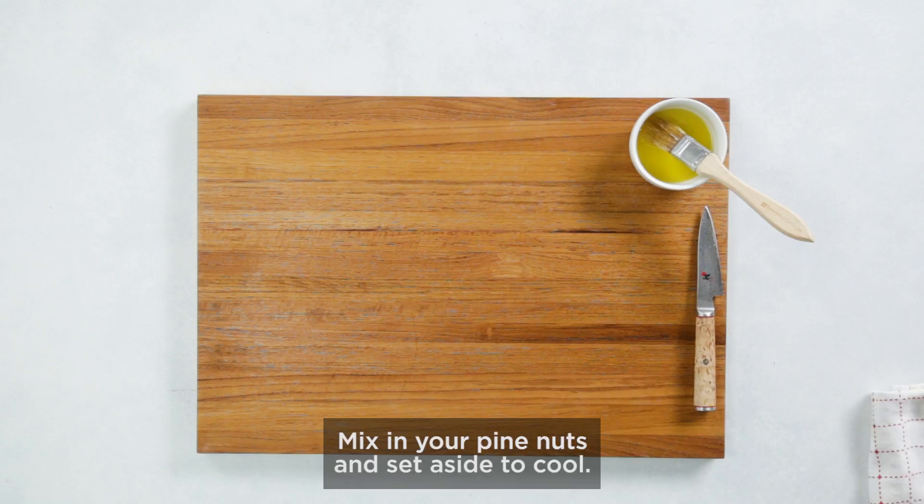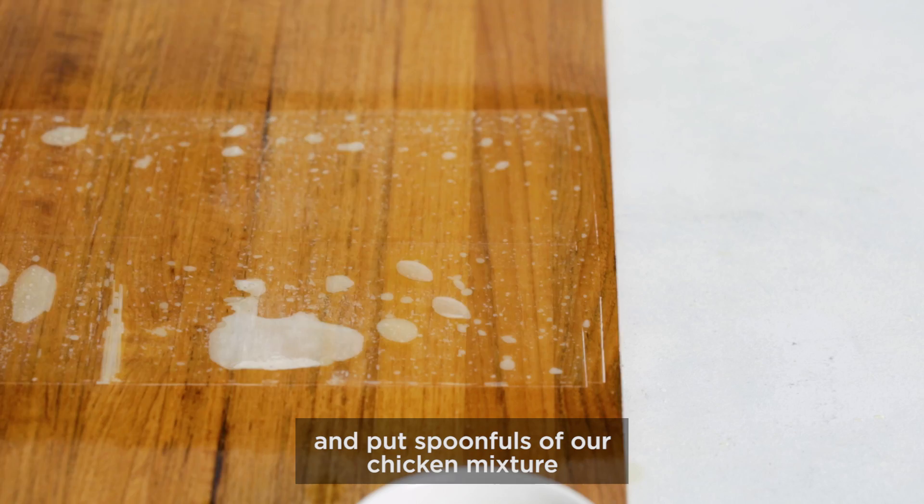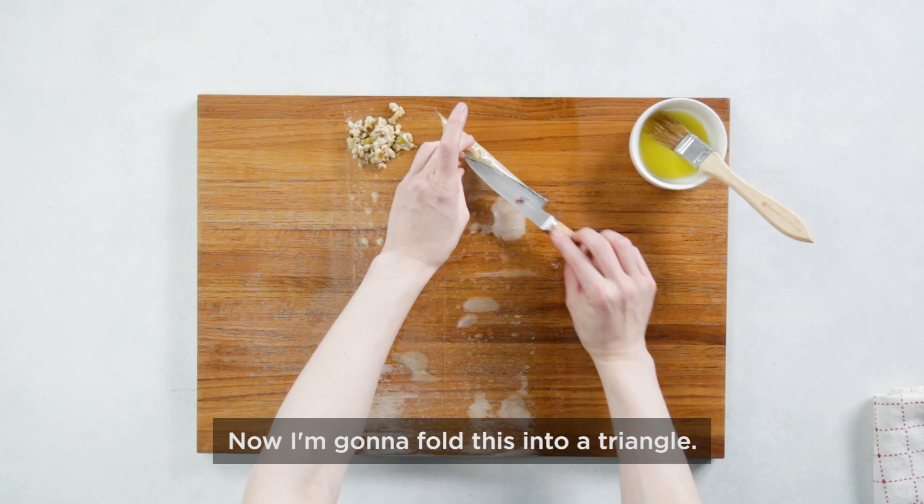Now it's time to make the pies. I'm going to brush olive oil on my cutting board before I lay down my first piece of phyllo. You can never really have too much oil on your phyllo dough. Now we're going to cut it in half and put spoonfuls of our chicken mixture in the corner of each half. Now I'm going to fold this into a triangle.